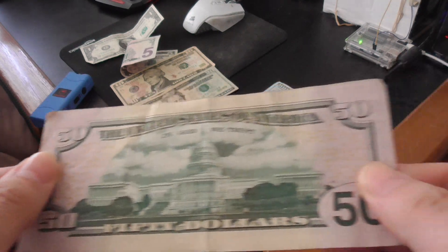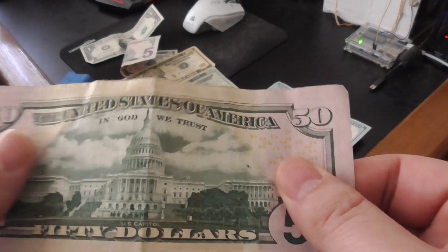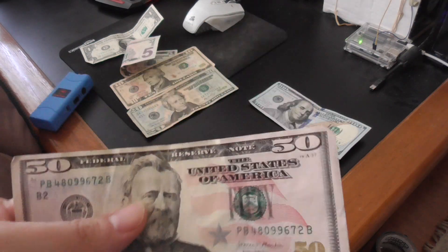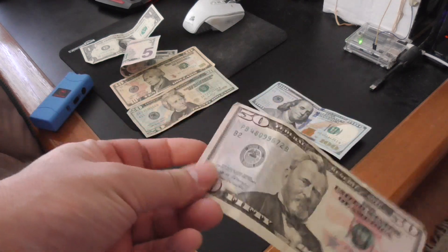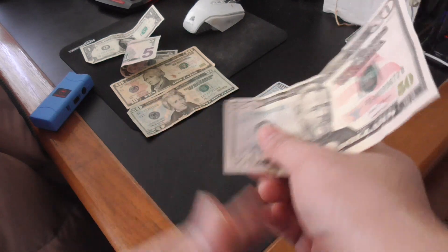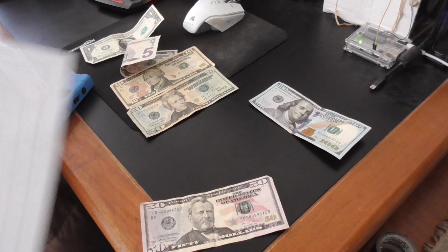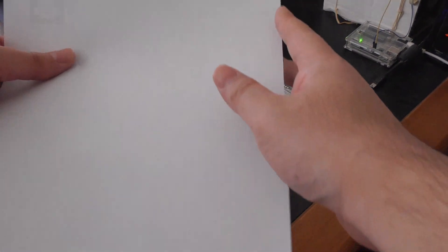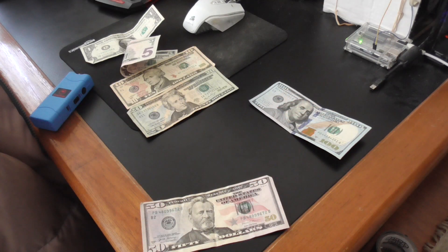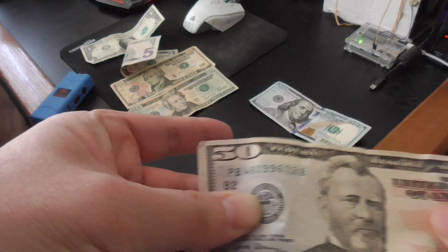On the right and left of the $50 there are gold 50s. For a printed copy, it's not going to show that. When you feel the paper of a real bill, it's going to have a cloth-like feel to it — you're not going to get a paper cut as easily. A fake bill feels more like a flat piece of paper. This paper isn't flat; there's texture to it when you touch it.